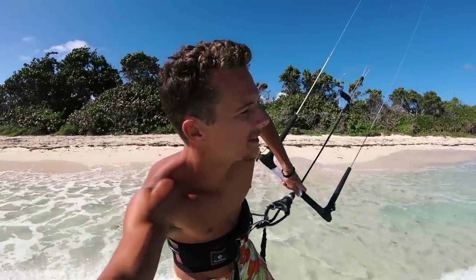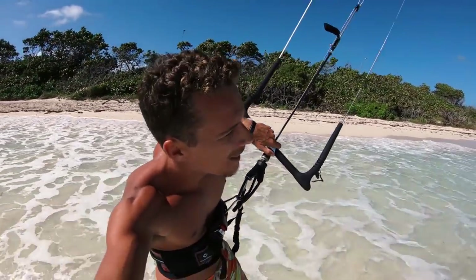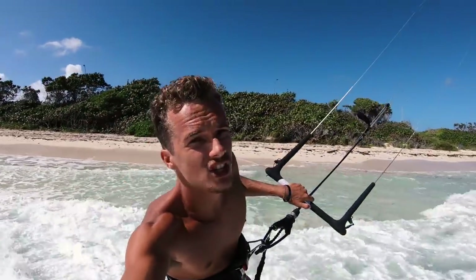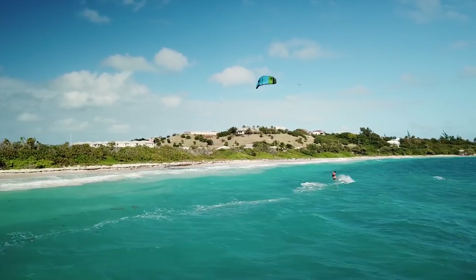Once you've got step one down, next up is the down loop, and this is kind of a big step because it's going to be your first kite loop probably. But it's a huge step because once you master this you're gonna be really efficient at speeding up how fast you go downwind. As you can see here, I'm popping to toeside and basically combining a carving transition with a down loop transition.